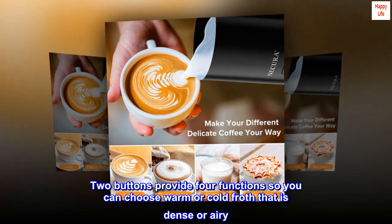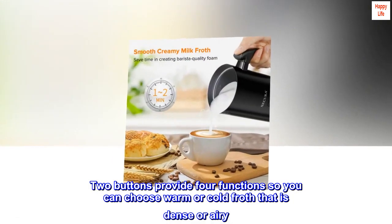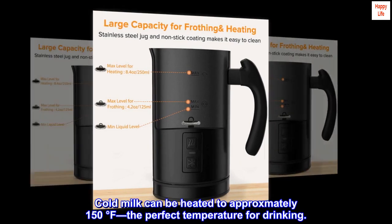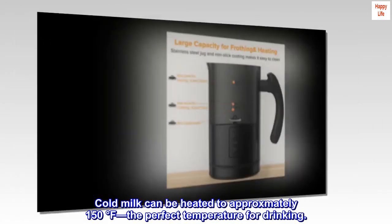Two buttons provide four functions so you can choose warm or cold froth that is dense or airy. It also heats milk without frothing, and cold milk can be heated to approximately 150 degrees Fahrenheit — the perfect temperature for drinking.